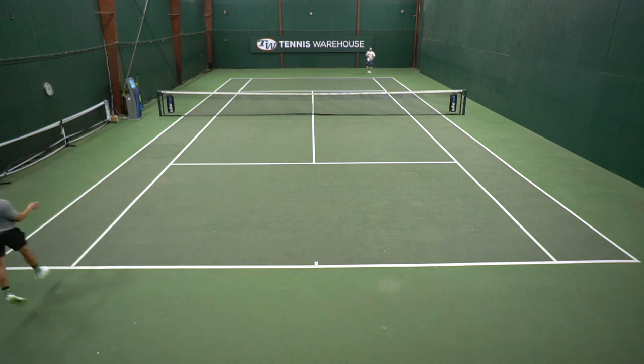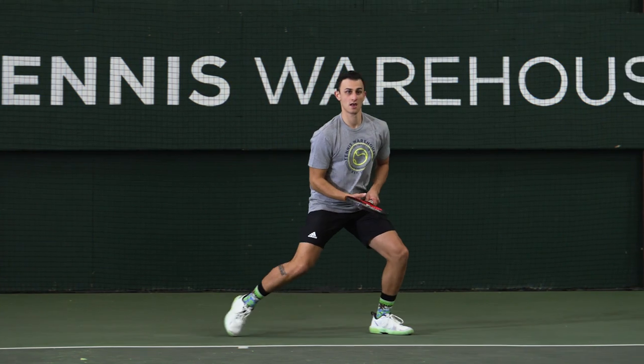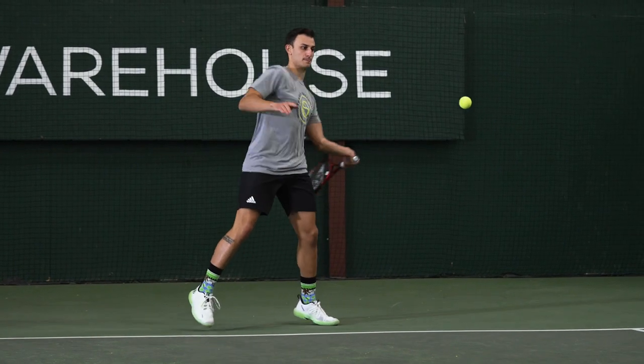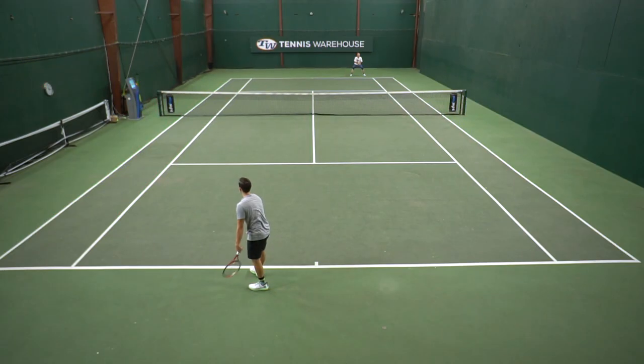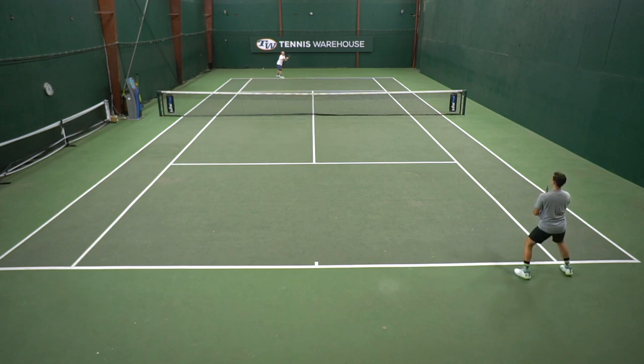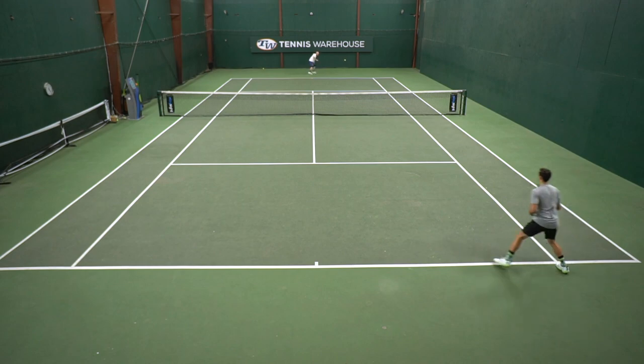As far as serving is concerned, I was really happy with a nice slice out wide. As a lefty, I am usually trying to pull my opponent outside the court and hit that one-two punch with a forehand to follow up that serve. My only critique would be just a little bit more weight to the racket, but as far as an all-around frame for an intermediate player looking for nice touch and control, I'd absolutely recommend it.